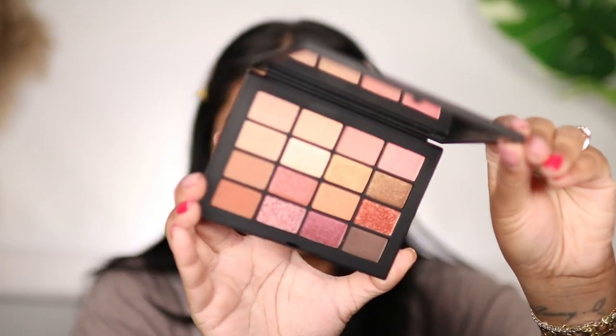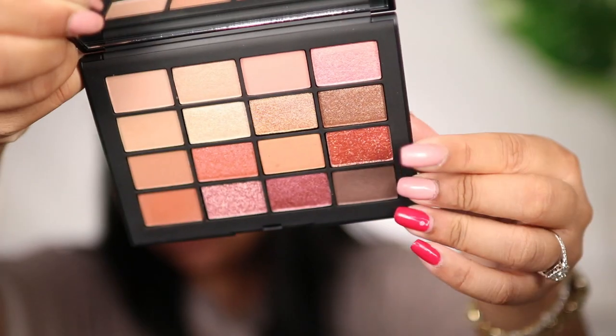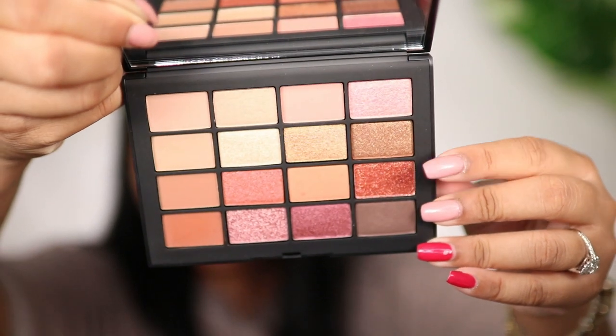For eyes I'm going to be using the NARS Summer Unrated eyeshadow palette — I literally just got this in the mail. I'm going to take this warm brown and pack it on. It's definitely pigmented. I'm taking a clean brush to blend the edges, then picking up this darker brown for the outer corner. I'm so tempted to grab this sparkly burnt shade — wow, you can't fault that pigment. I love how shimmery it is.